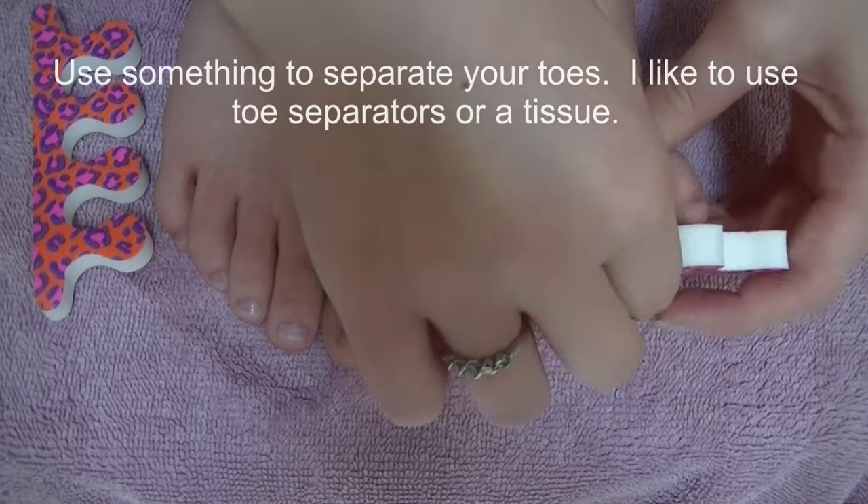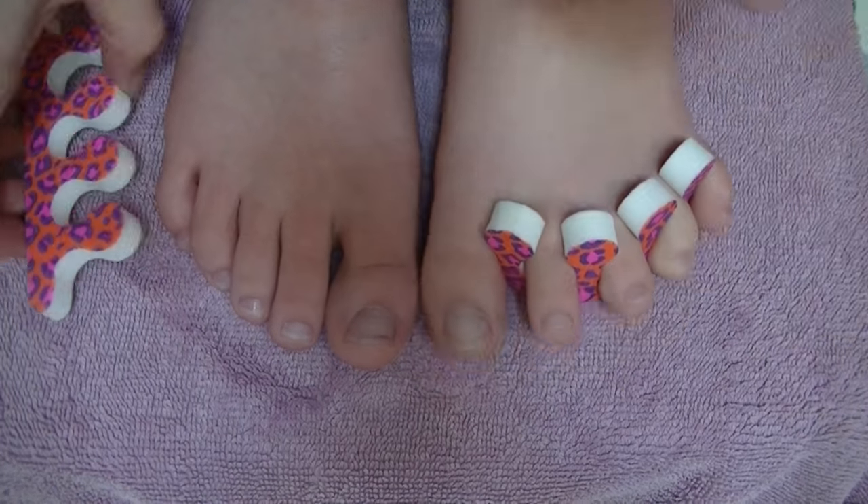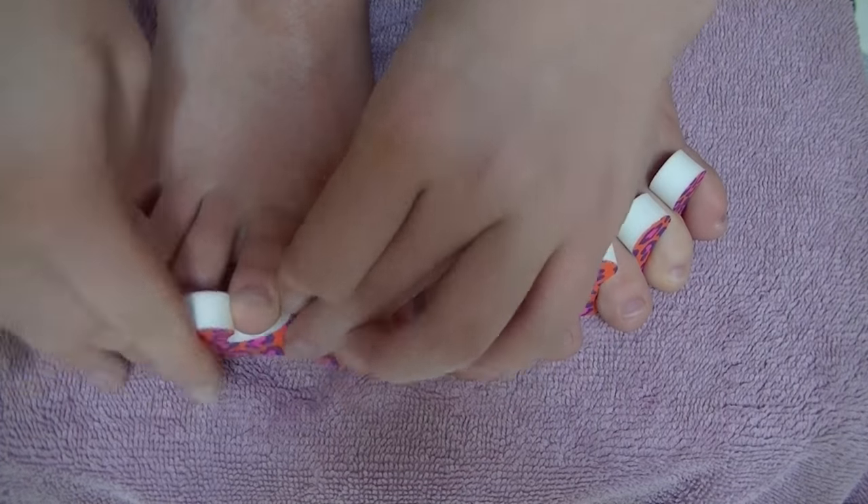Next, I'm going to be separating my toes. You can use anything you like — the easiest options are either a rolled-up piece of tissue or toe separators.